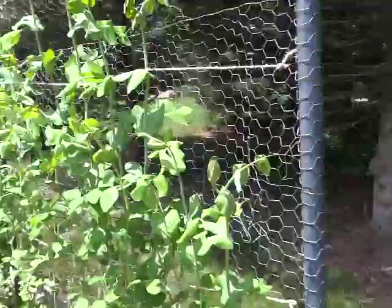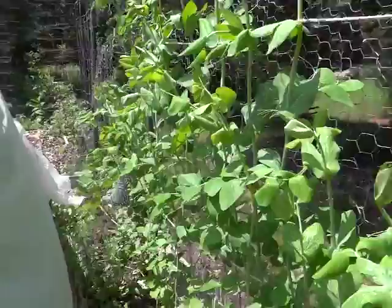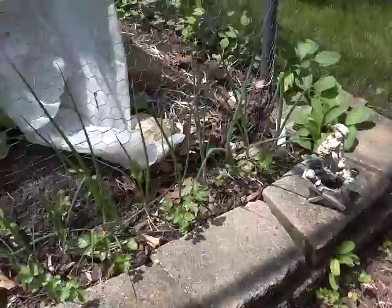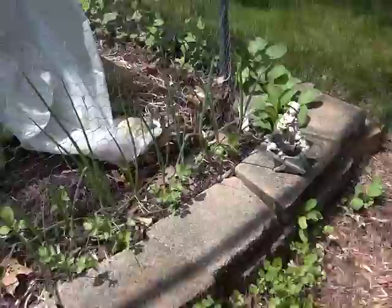Peas — I should have peas in about 10 days. My first cilantro and parsley were back here. Some bunching onions and cilantro. I let the cilantro come up wherever it wants. Japanese red mustard.